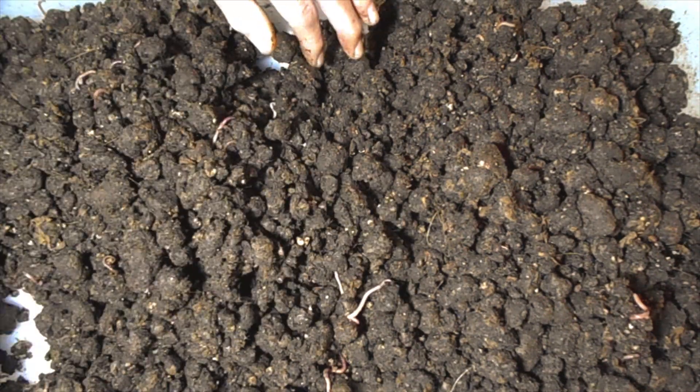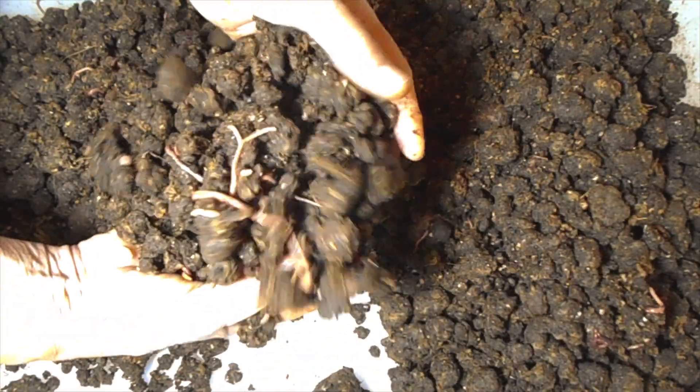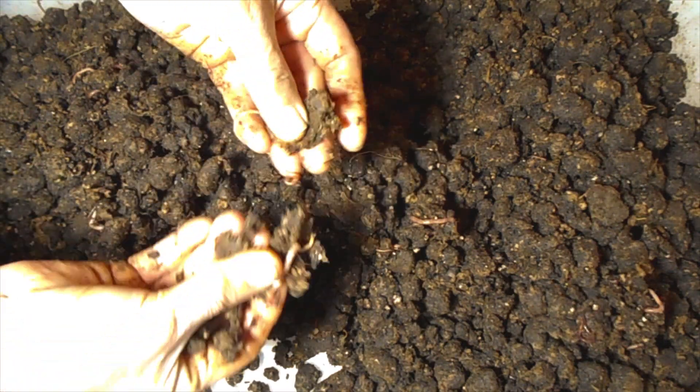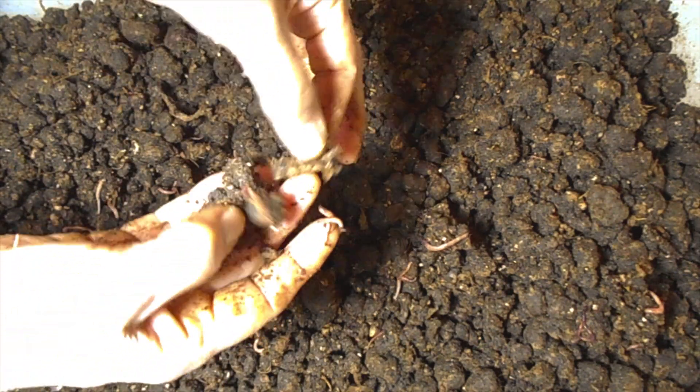As I mentioned in earlier videos, whatever shredded paper bag did not get broken down, I'll just add it into the new worm bedding, like these right here.